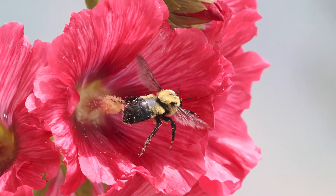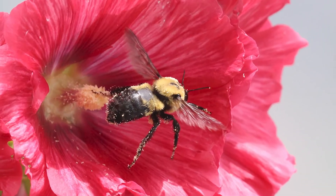Bumblebees are social, kind of like honeybees. They have a queen and they have workers. But unlike honeybees, bumblebees have annual colonies. This means the colony starts over every year. In the spring, a queen that's been hibernating all winter comes out and she starts looking for a good nesting area. Most bumblebee species nest underground in abandoned rodent burrows.